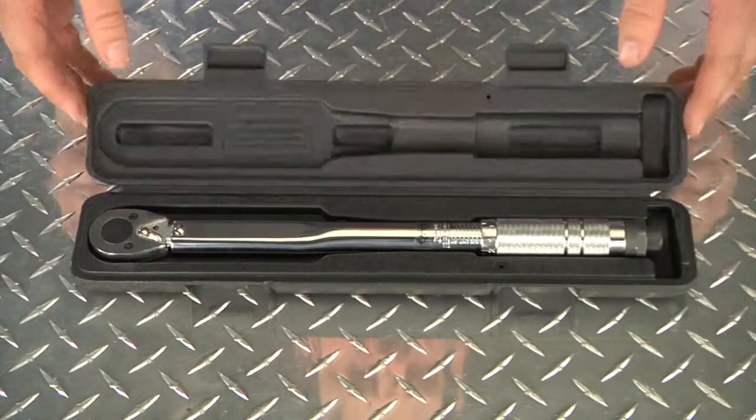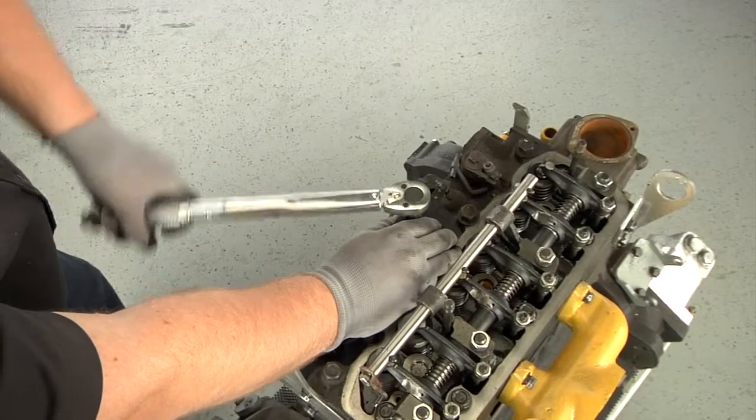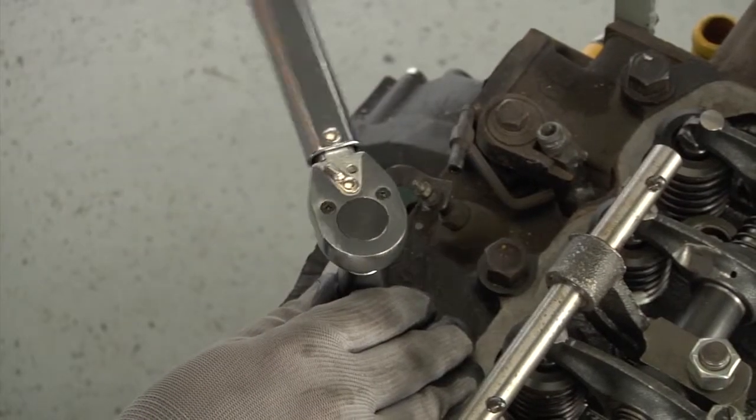A storage case lets you easily store or transport the wrench wherever you need it. Tackle your toughest jobs with this heavy duty 3-1/8 inch drive torque wrench from Clutch.